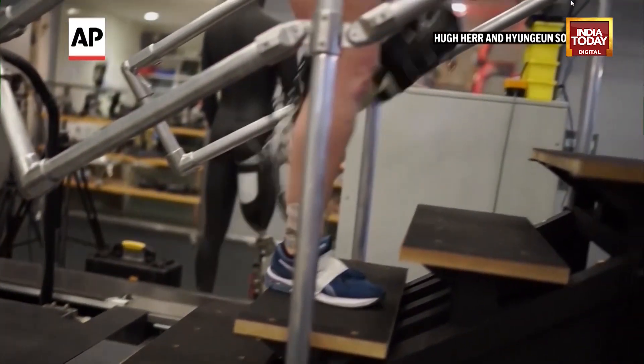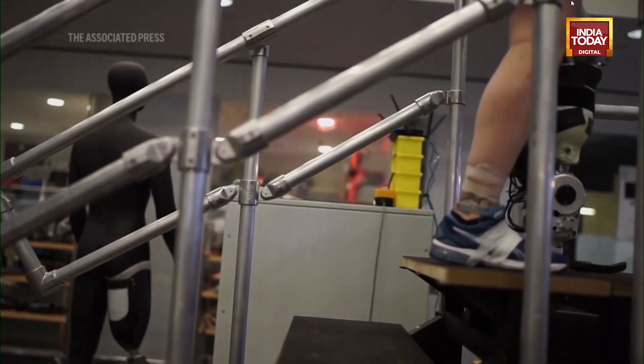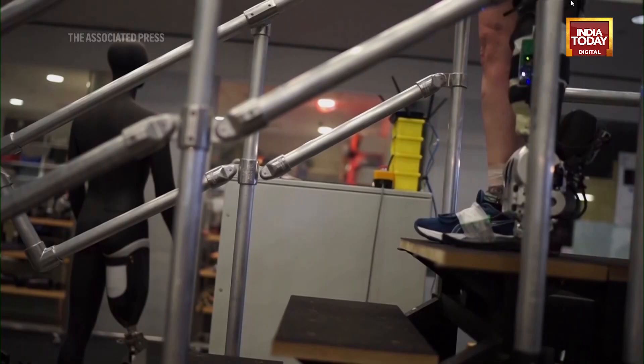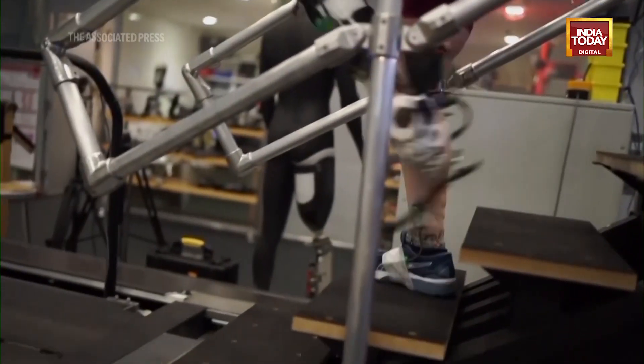When the limb is amputated, we connect muscles in natural agonist-antagonist pairs so that when the person thinks and moves their phantom leg, those muscles move dynamically just as they did before the leg was amputated. We then put sensors on those muscles to detect activations and movements.